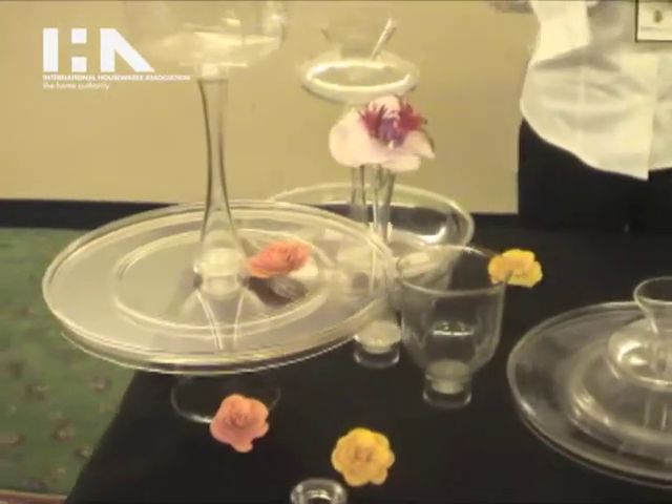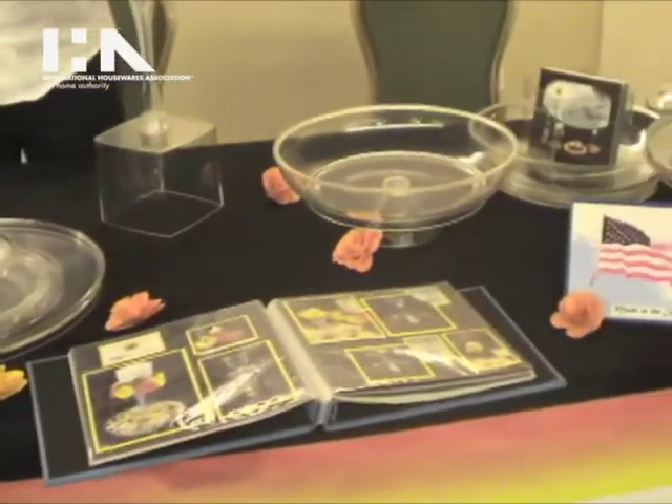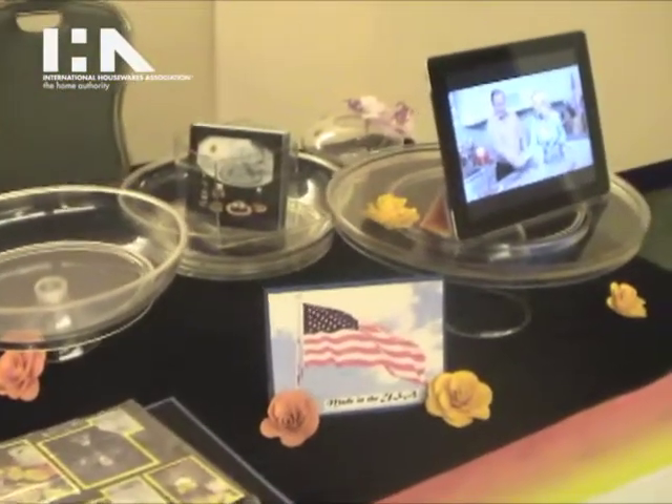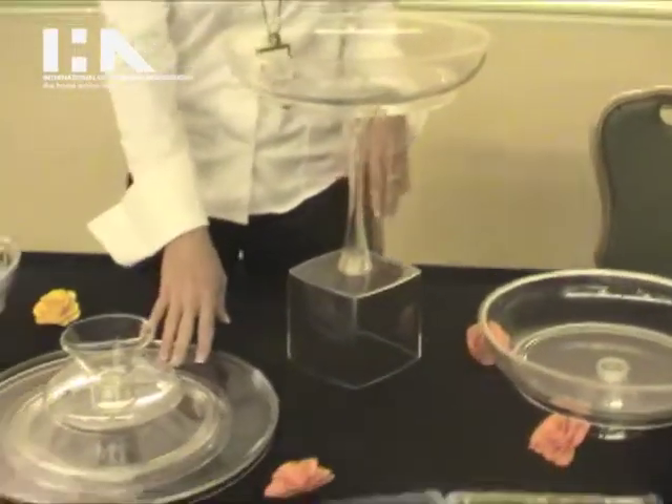What we have here is a nine-piece interchangeable serving system, and basically what it is is all of these pieces can be interchanged with either the bowl that we have right here or the platter.